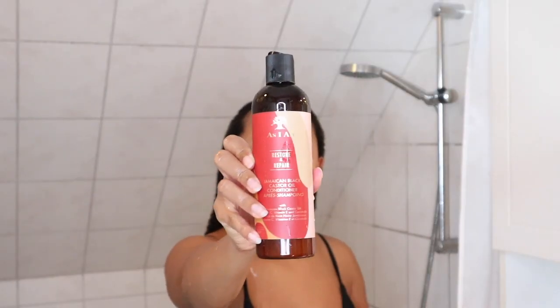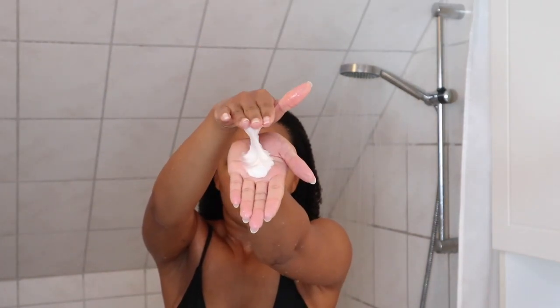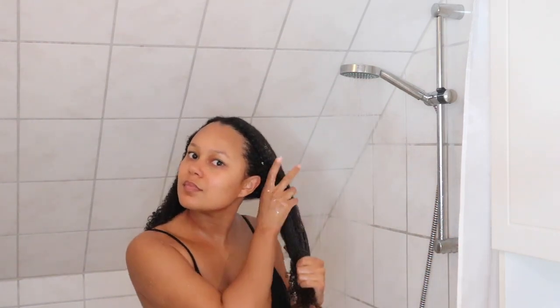Now that all the shampoo is out of my hair, I go in with the conditioner and I start off with a good amount of product and apply it to my hair just to make it easier to part my hair and detangle every section.